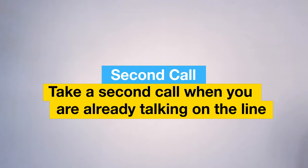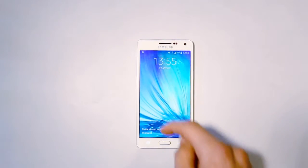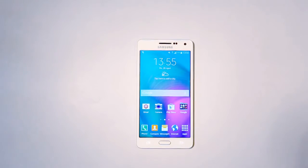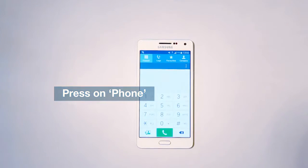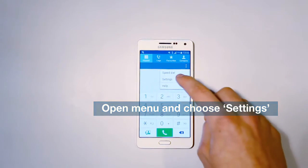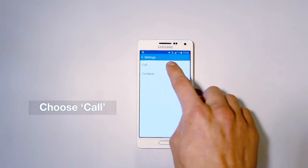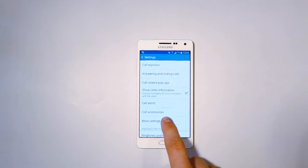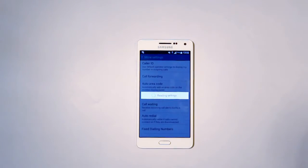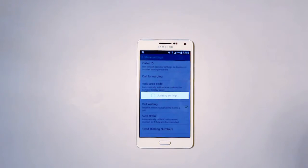To use Second Call, you first need to check if it's activated on your smartphone. Press on the Home button and swipe the screen to unlock it. Open your phone and go to the menu. Choose Settings, then Call, and then More Settings. Choose Call Waiting and make sure it's activated.